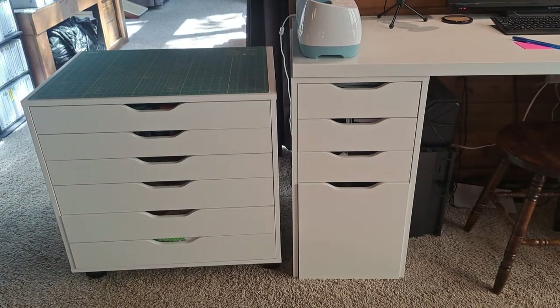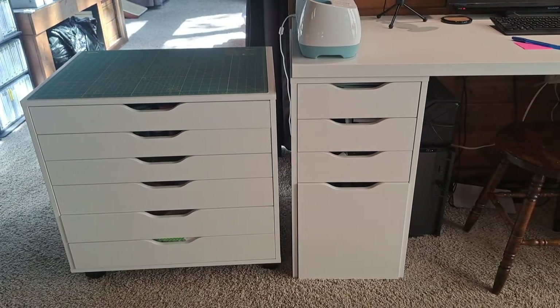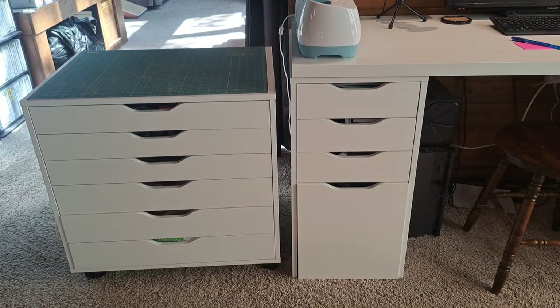Hi guys, Terry here. Today I want to talk about the Alex drawers available from IKEA.